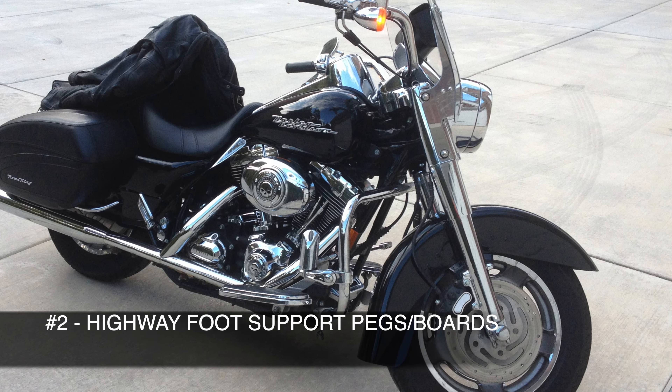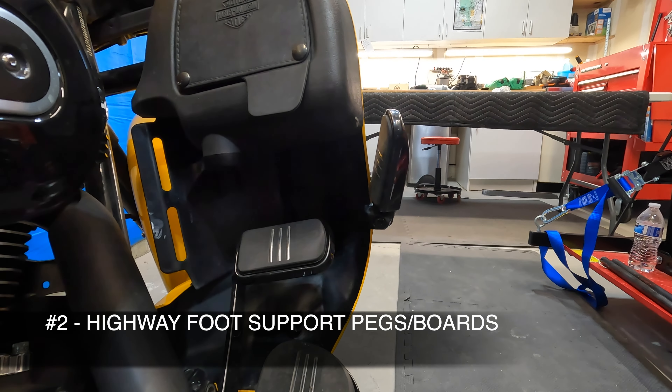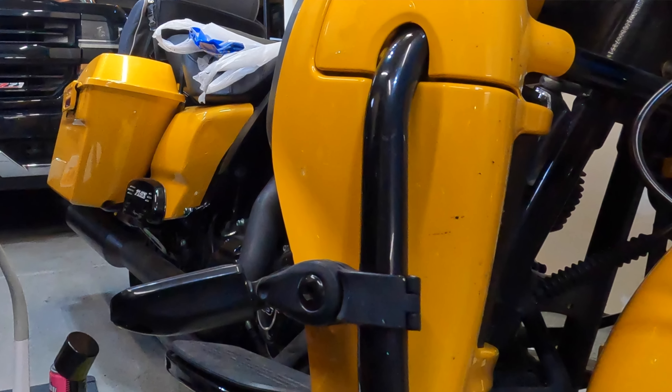Now let me talk about number two on my list. Number two on my list is foot supports. Some people call them highway pegs. Some mount them up on the engine guards. For me, I've had both. I've got highway pegs that are Harley brand on my 2013 Street Glide mounted to the engine guard.